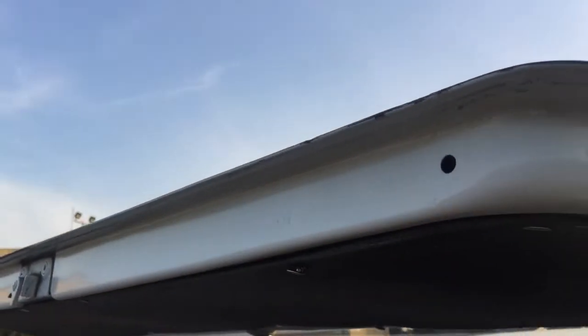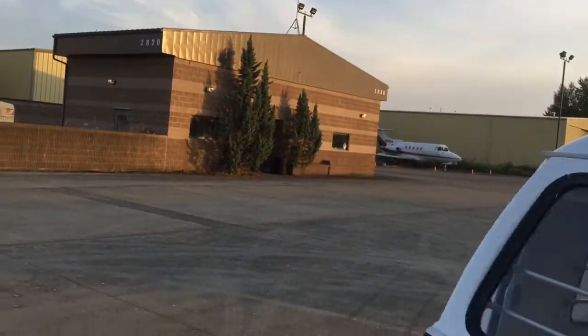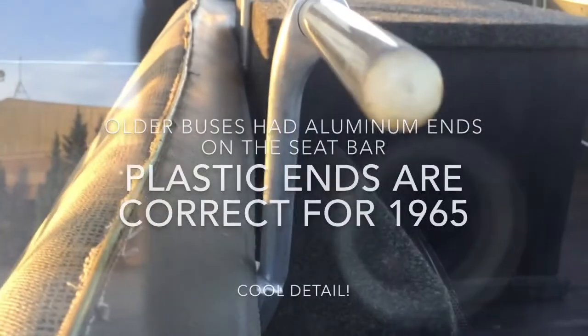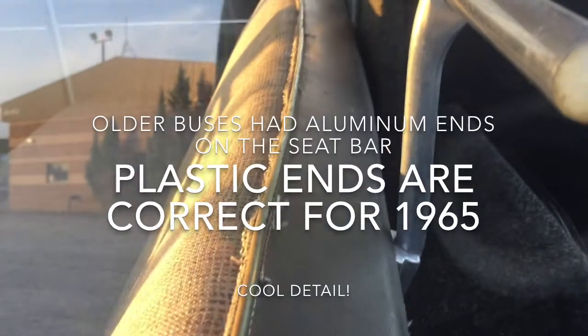Let's look at the bottom of the hatch. It's pretty nice. Latches work. Everything on the bus works. Got the little plastic ends on the end of the jail bars — kind of cool. Don't hardly ever see those. Earlier ones are aluminum. Driver's side front door.